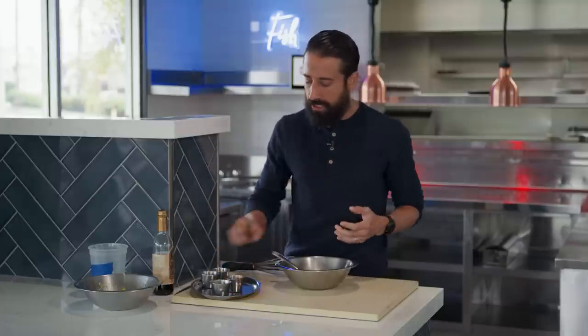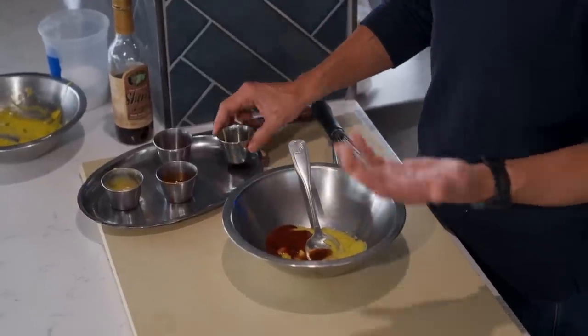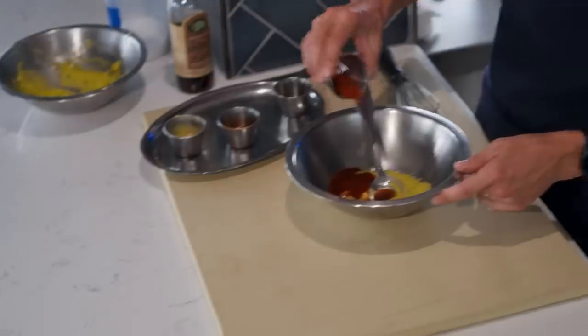Chipotle peppers are nothing more than smoked jalapeños. In the sauce itself I've got Worcestershire sauce. People always ask me why to use Worcestershire sauce — it has anchovy paste in it and tons of great fermented flavors. That's the umami you're always looking for — the fifth flavor profile, also known as a savory feeling in the mouth.